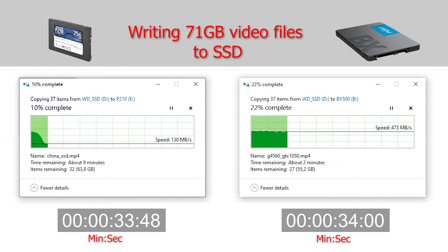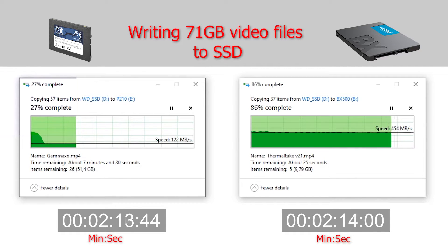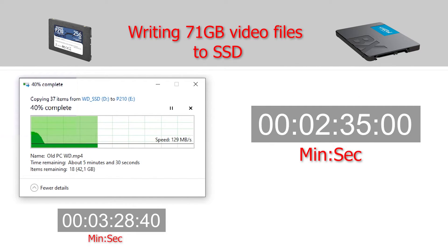These are the real speeds you will get while copying files to the disk. The P210 has a very small SLC cache buffer — when it is filled, speeds will drop to 130 MB per second. The BX500 has a big enough cache buffer that it wasn't filled in this test, so speeds weren't dropping.